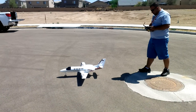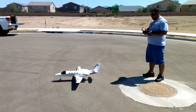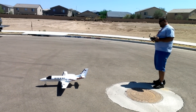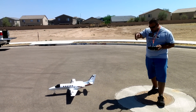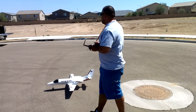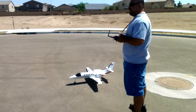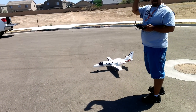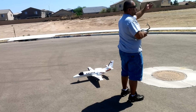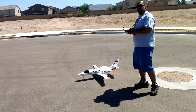You're getting sweaty palms or what? It's still not even that bad. I think I should launch it towards the wind — it's coming out of the west, isn't it? If I face this way I probably won't hit my pace. Yeah dude, it's this way.